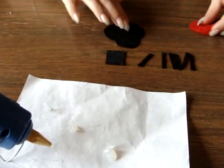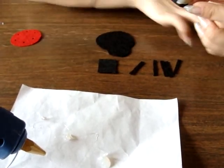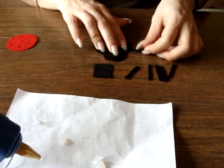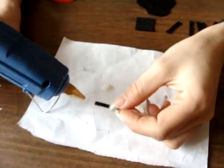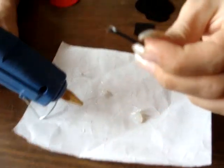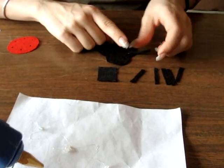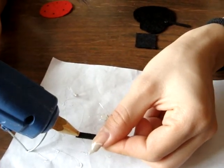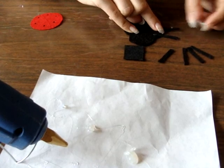And now we will start by gluing these little legs to the bug. Take your time with this — you don't want to burn yourself. What you need to do is just put a little piece of glue on a leg and stick it wherever you want it to go.